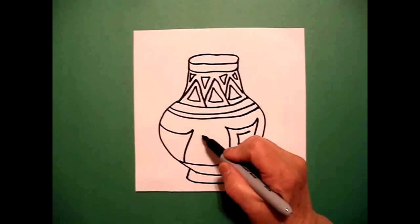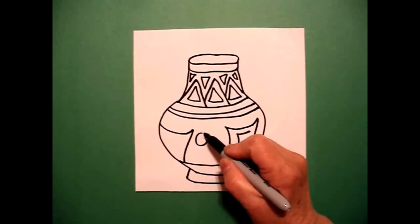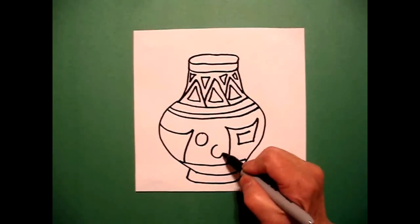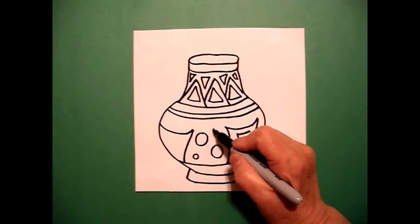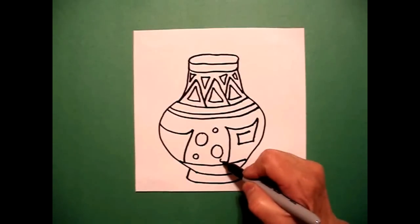In the center, I'm going to draw one circle, two circles, and I'm going to put some little circles going around — one, two, three.